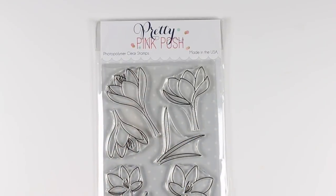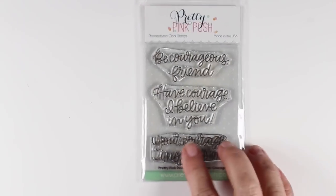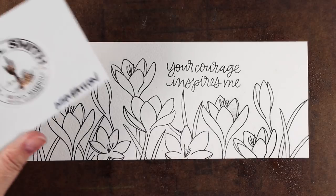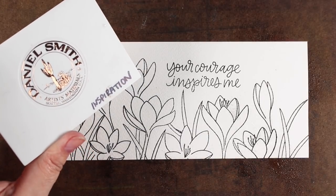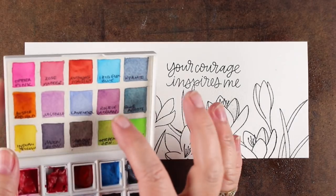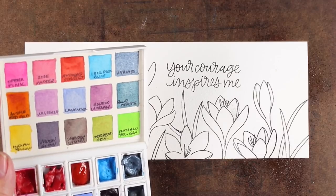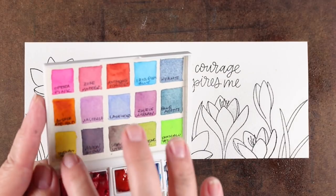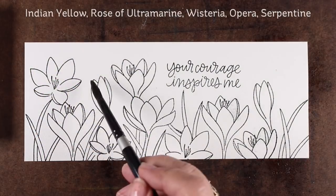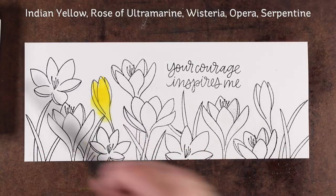The stamp sets I'm using are both from Pretty Pink Posh. One is Crocus Flowers, which has lots of different variations on a crocus, and Courage, which has some simple sentiments. I'm going to use the inspiration set from Daniel Smith — one of the little sets I've talked about recently. There is a video about them all, but it has these purples in it, a little bit of yellow and opera pink. I've listed the colors up above.